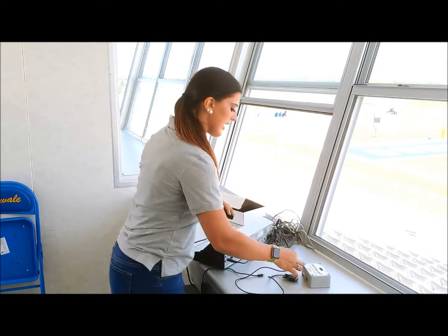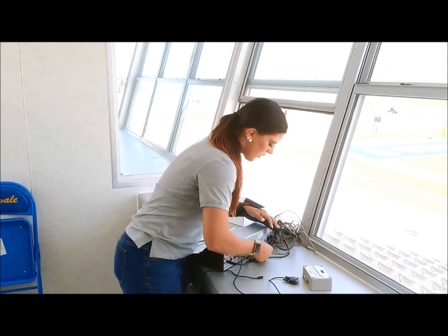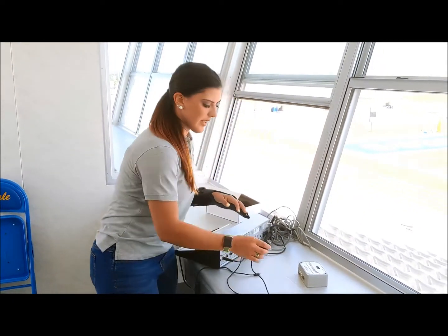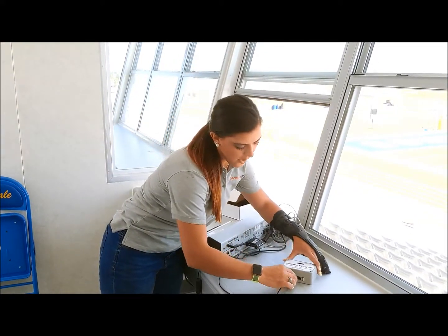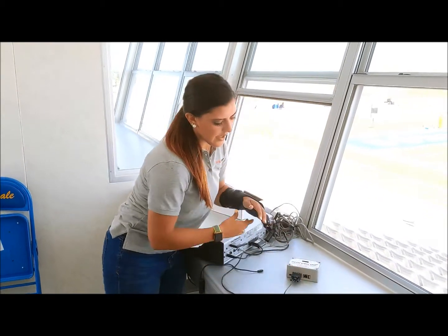You will plug in the cord to the controller. This specific one will be utilizing the serial adapter on the Nest. In other cases, we'll be using the USB.